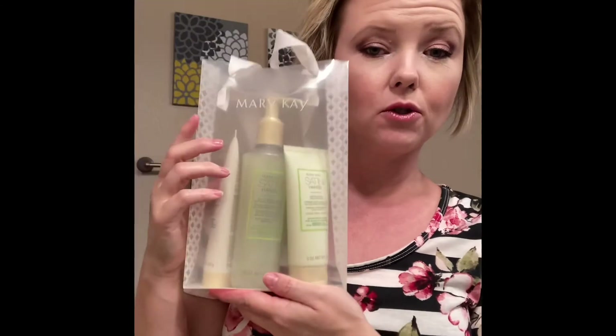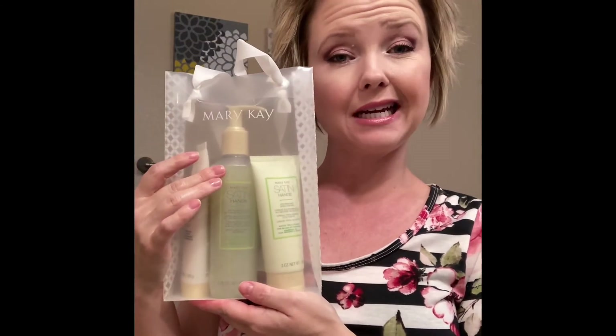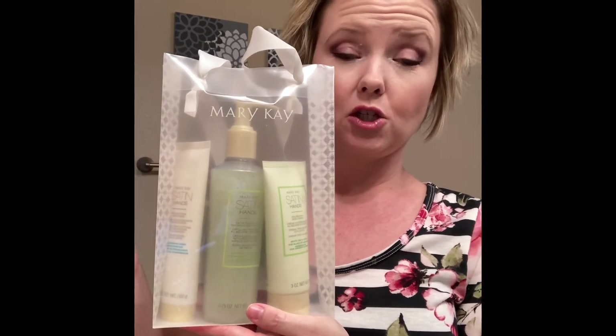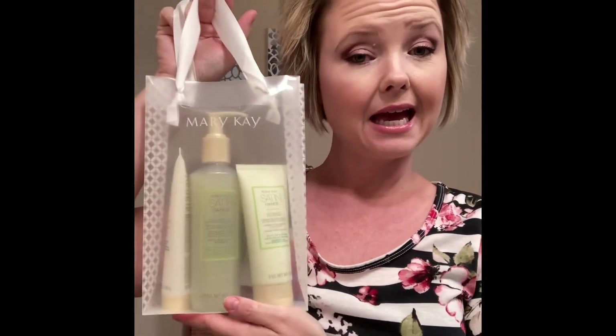That is how you use your Satin Hands set — it's super easy! You can use it as often as you'd like; daily for best results if you really want to keep your hands looking nice and smooth. If you're also interested in using this set to do a home pedicure, check out my other video specifically on that. Thank you so much for watching — bye!